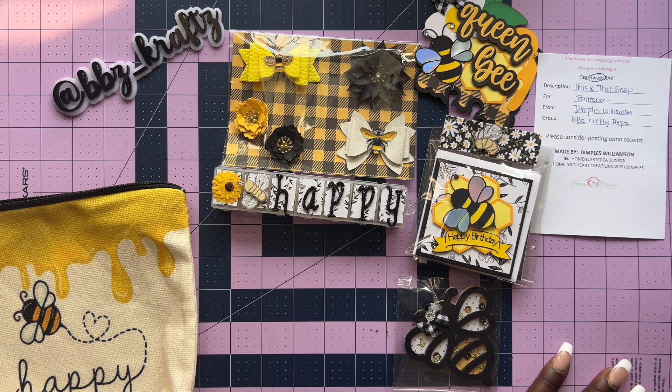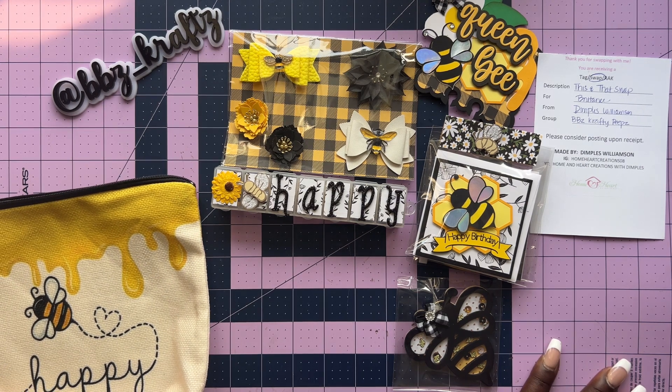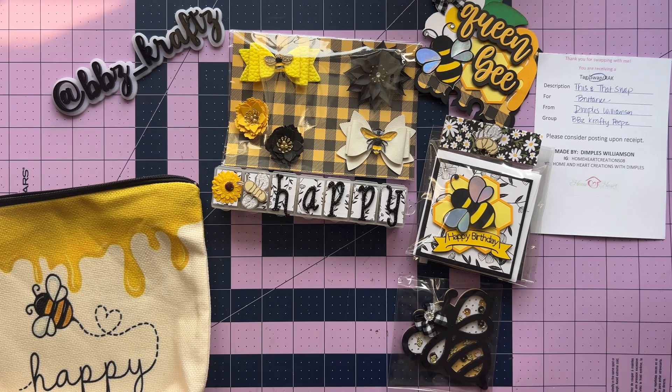I'm pretty sure I've got y'all laughing at me or with me — I'll take either one. Make sure you guys go show your love to Dimples at Home and Heart Creations with Dimples, and don't forget to say what's up to Brooke over at B Northway Designs. Thank you so much. Make sure you check out those other videos and come back for more reveals when the time comes. Until next time, bye!